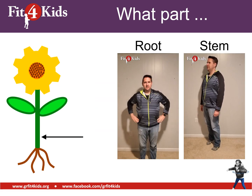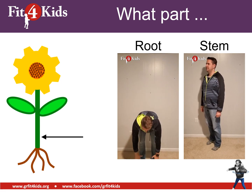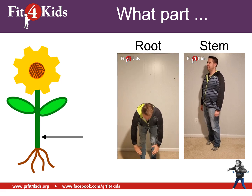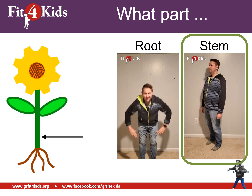How about this part of the plant? Is that the root or the stem? If it's the root, touch your toes. If it's the stem, heel raise. You should be heel raising — that's pointing right to the stem.